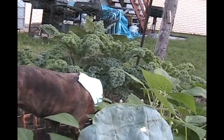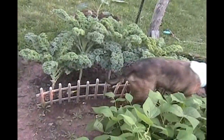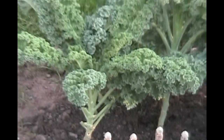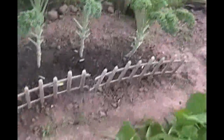We give it away to our neighbors sometimes and they're just getting bigger and bigger. When you harvest, the new ones come out on top. August 15th — I've got to show you guys the kale one more time.